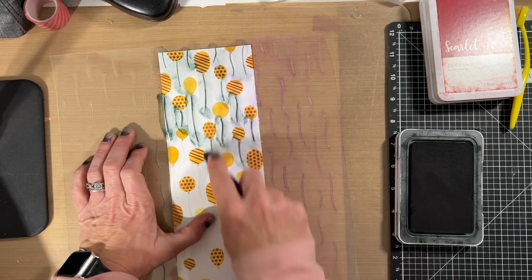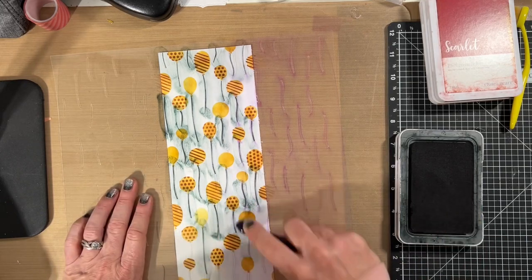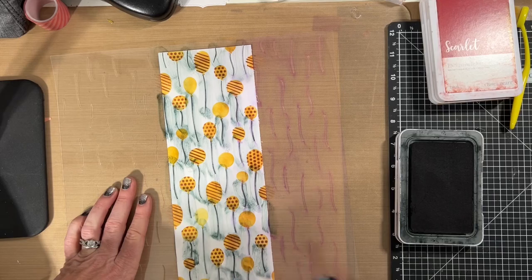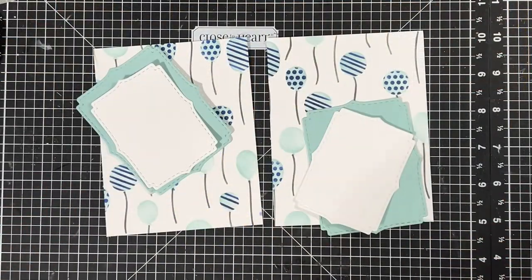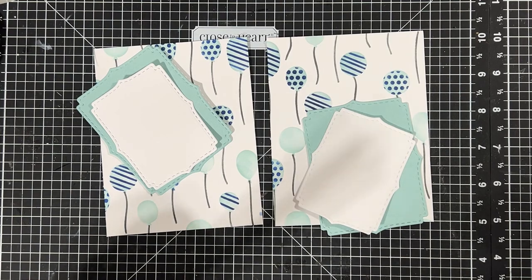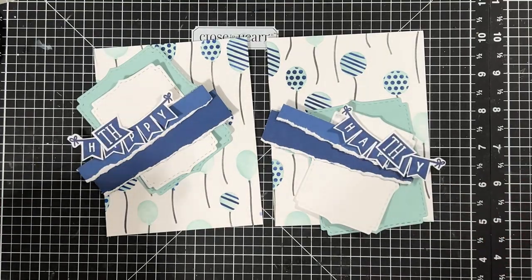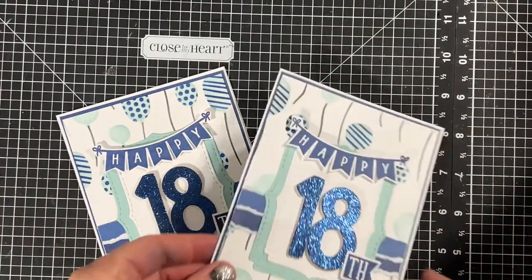These stencils are really easy to use and very easy to clean. Of course you have to clean them between each project, so I cleaned them between each strip of paper. Now you can see what I did with the blue set — I cut strips of paper, I cut titles, I cut numbers, and I created an 18th birthday card.